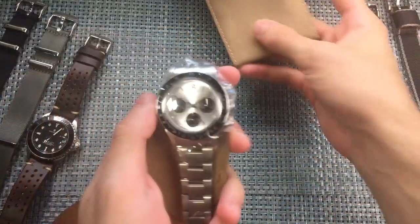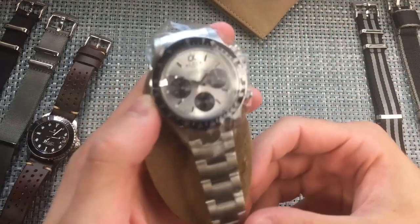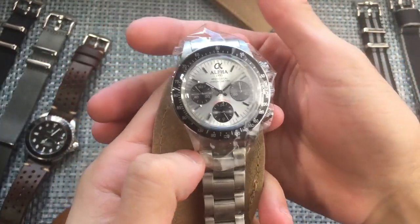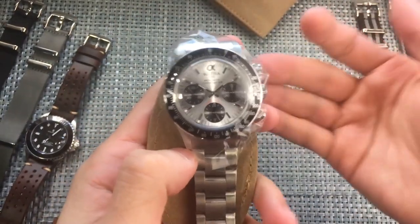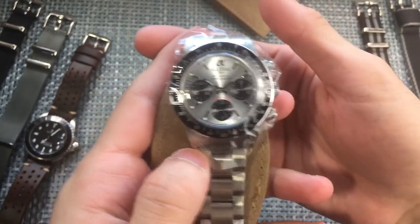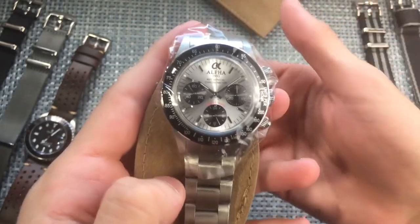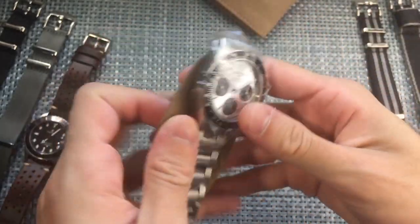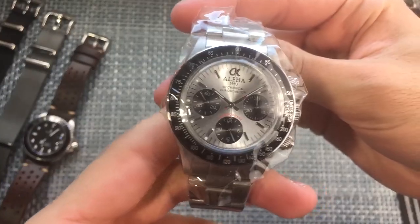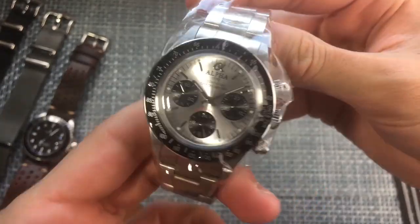Let's get into it! That dial just hits you right in the face — so this is a hand-wound mechanical watch for a pretty good price. This is under $200 at least at the time I bought it. We'll talk about the movement in a second, but first let's take a moment to appreciate that really beautiful silver dial.